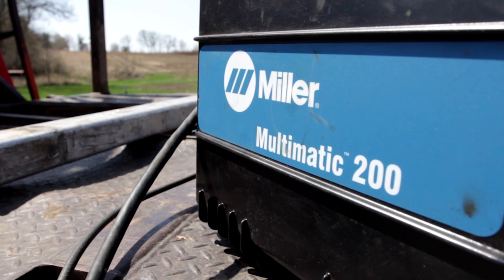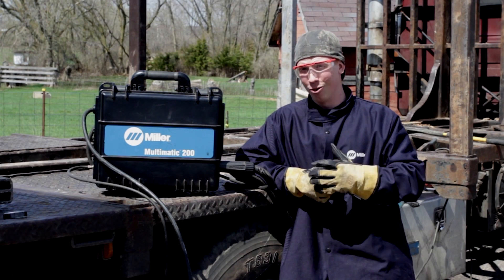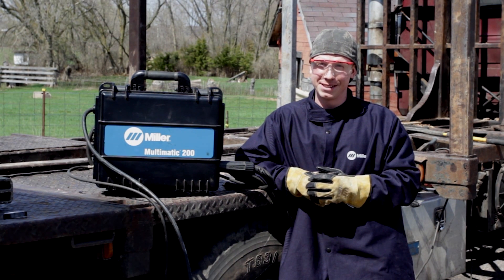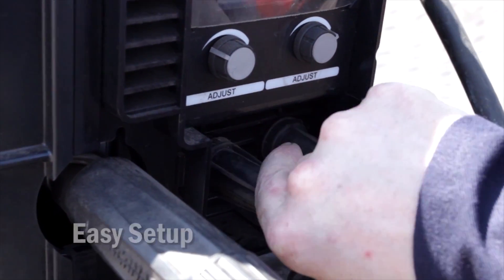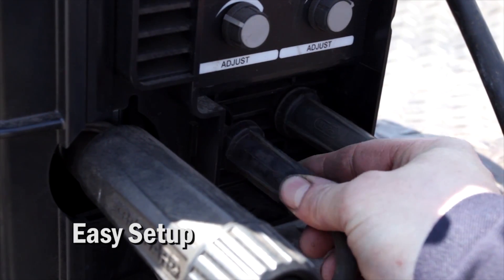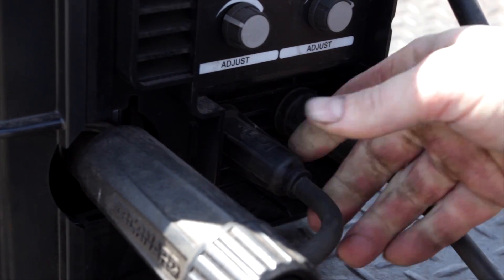In the past, before having the Multimatic 200, I had to keep multiple machines in the truck. Now with a multi-process machine, I set it in my passenger seat and I go. I don't have to think about it. It's making my job easier because each different unit you take out, you have to set up. With this one, you've got one unit, so it's just a matter of switching cables instead of pulling out and wrapping up a different unit.